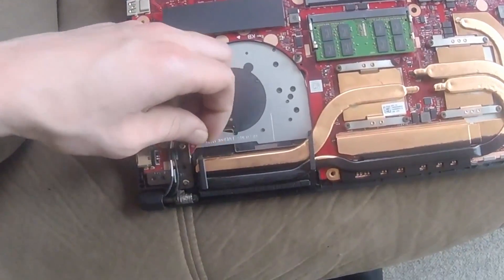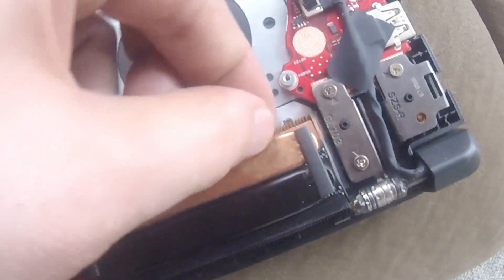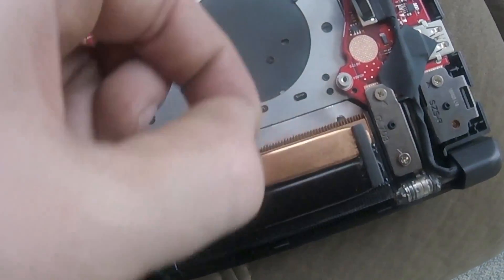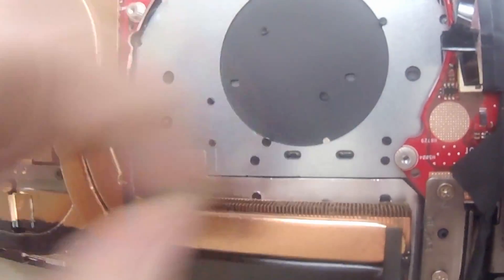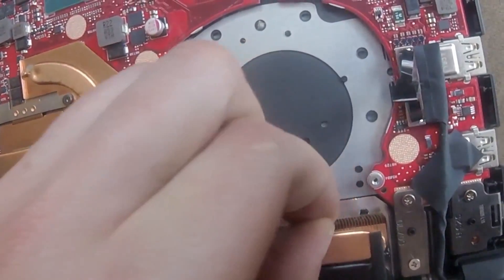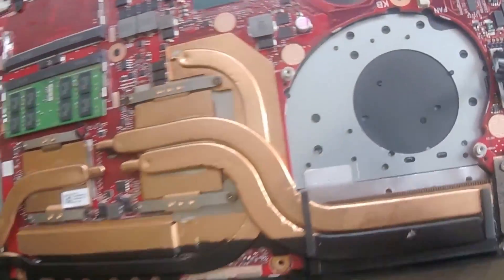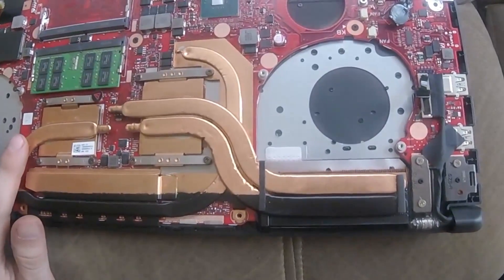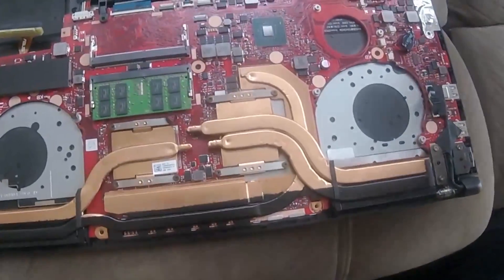We are going to start by picking off any big chunks of dust that we can, just so they don't get blown around further. Remember, you should keep properly grounded during this entire process — static shock is the enemy of your computer. They do sell straps that go around your wrist and hook up to a metal piece on the computer that will keep you fully grounded. I recommend getting one if you do not have it; they don't cost that much money.